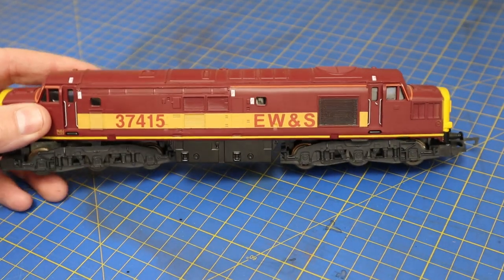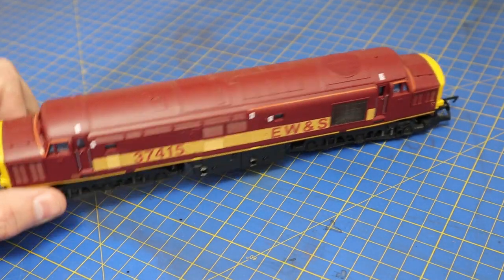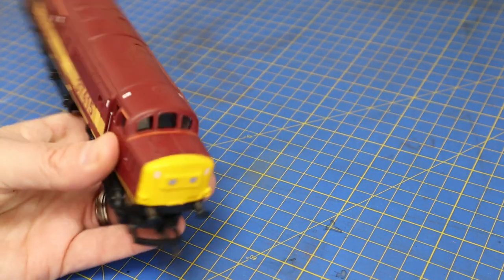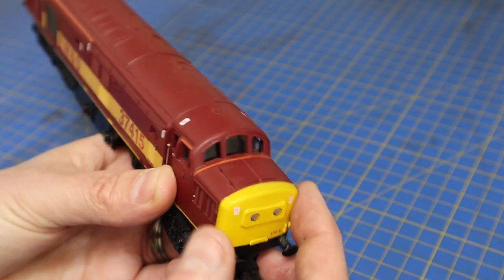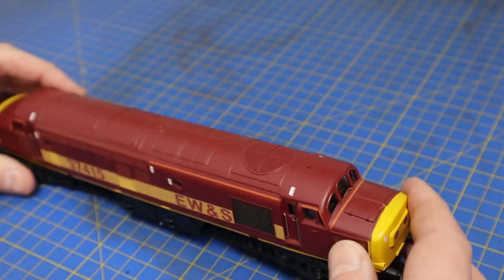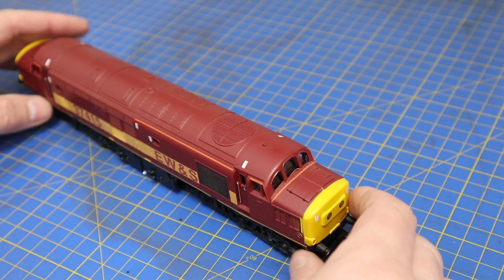Welcome back to Balancer's Yard. Today we're going to have a play with this Class 37 from Hornby in EWNS livery. The colours are quite nice actually, but it's a railroad version so it looks a bit plasticky and the windows really don't fit — they're glued in so we can't move them.